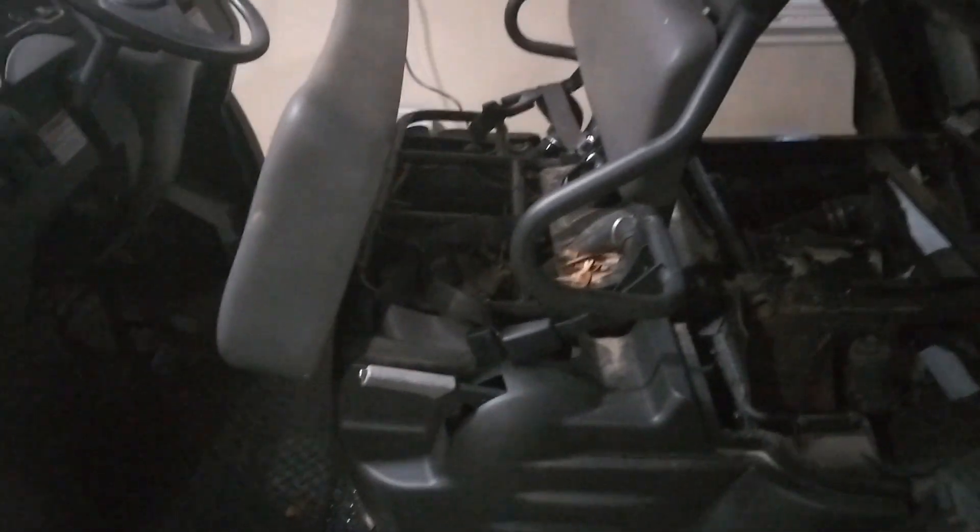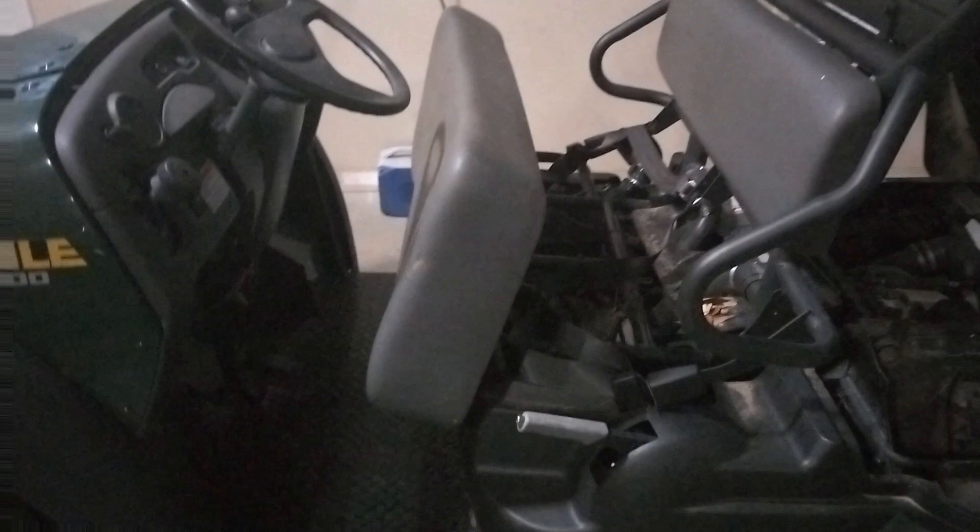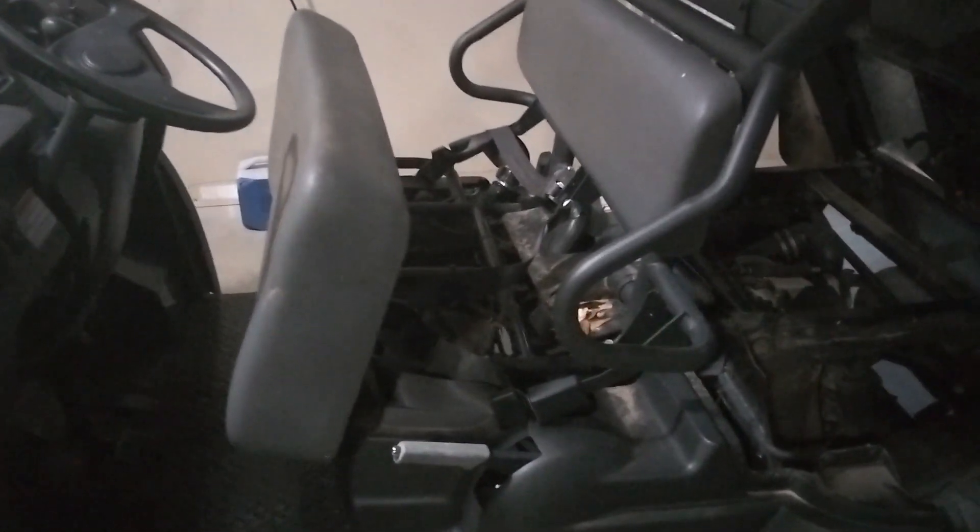So in this video I'm going to be taking the carburetor off and showing you how to clean and look at the carburetor on this Kawasaki engine.